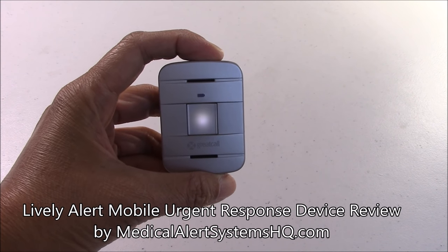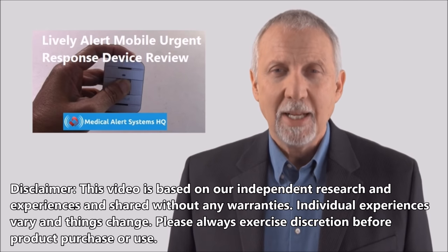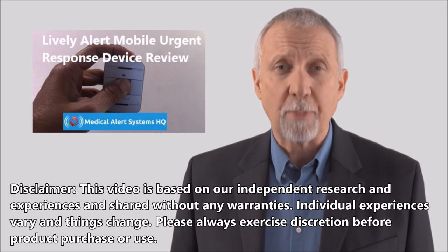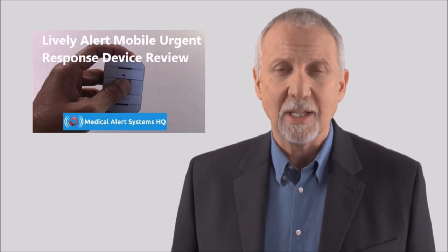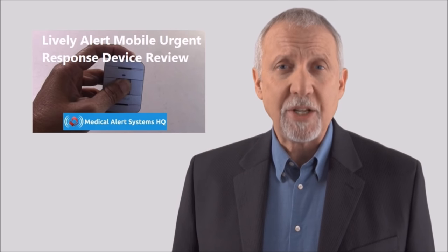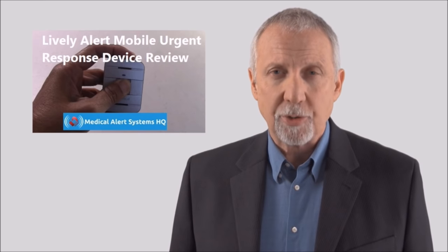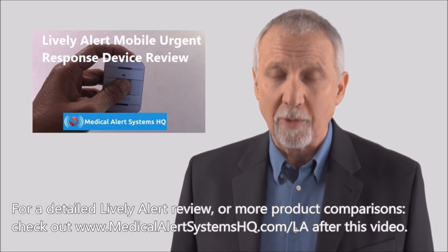Hello there from medicalalertsystemshq.com. Today we're going to review the Great Call Lively Alert mobile urgent response device. Customers can use this alert button device to call for help in case of emergencies. We'll demonstrate with a live test call and go over its top features so you can get a close-up look at how it all works. If you're interested, take a look at our website after this for a detailed Lively Alert review.